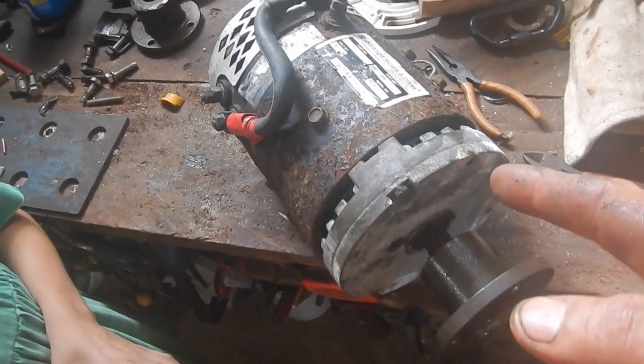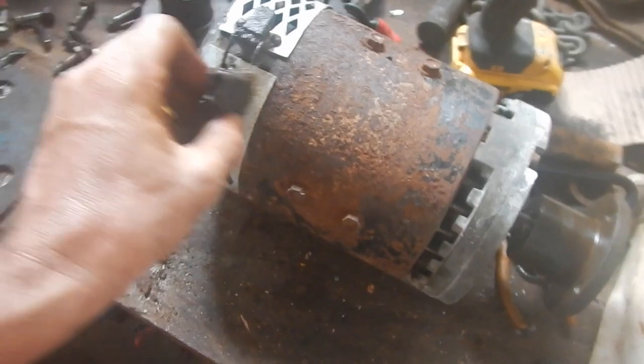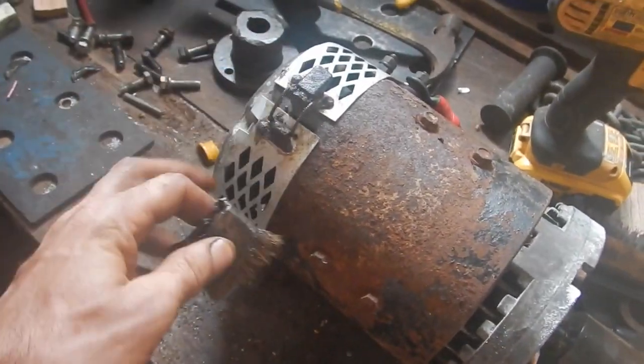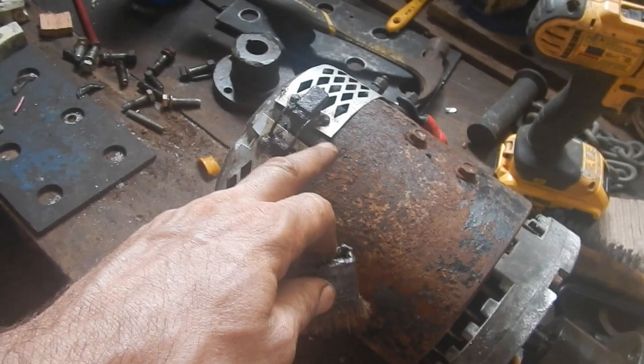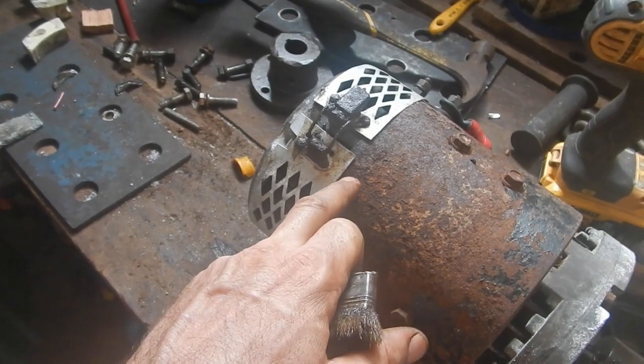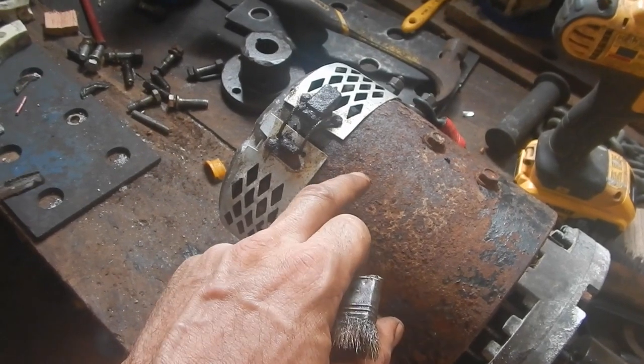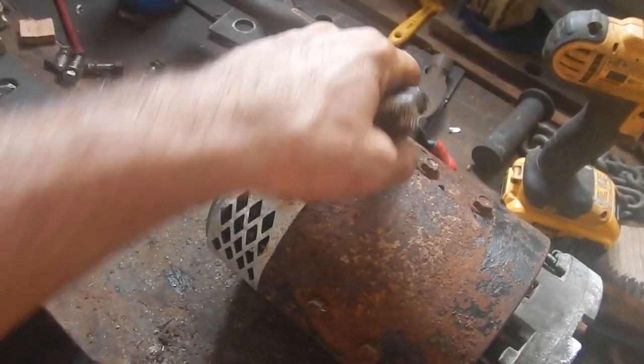What are RPMs? Revolutions per minute. So it'll spin 2300 times every minute. So I put some electricity into this motor and it did not spin, but some electricity was going through because on my little power supply there it said like 2 amps. Which means it's probably getting electricity through the coils that don't move, but no electricity through the brushes to the spinner part. The spinner part is called the rotor and the not-spinning part is called the stator.